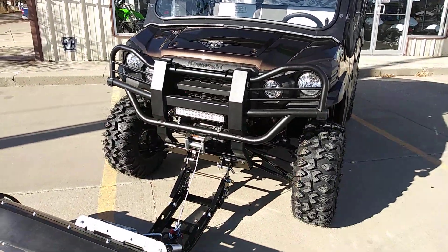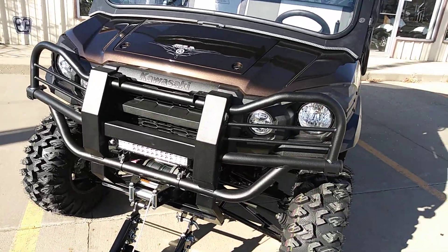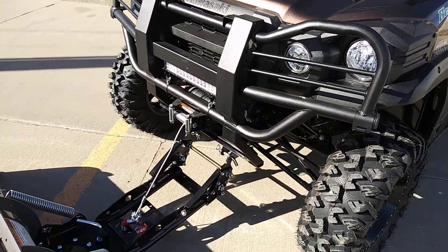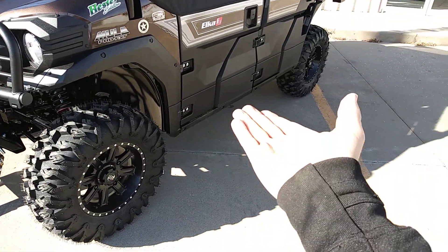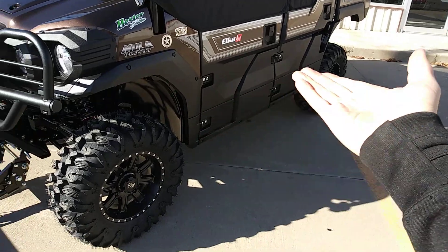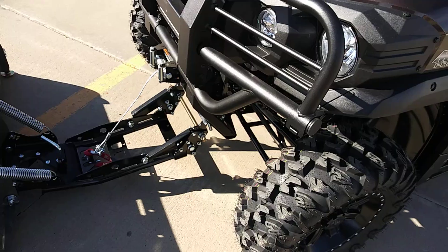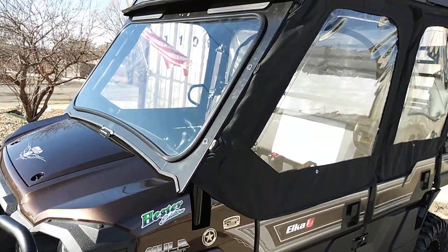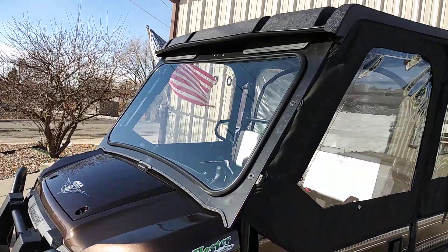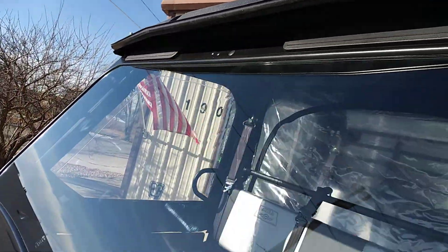My fingers are freezing here so I'm going pretty quick. The Ranch Edition comes with the winch and LED headlight package. Because of the lift and the taller tires, we're sitting at about 16 inches of ground clearance. We added a lift bracket for the snow plow to keep all the angles correct. We have Kawasaki's factory glass windshield with vents at the top that open and close on the driver and passenger side.